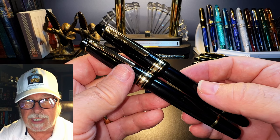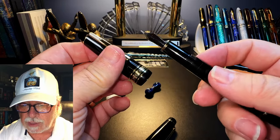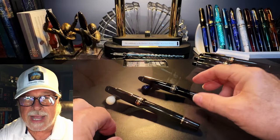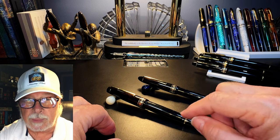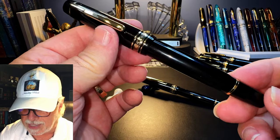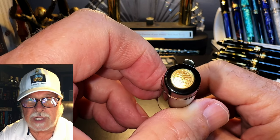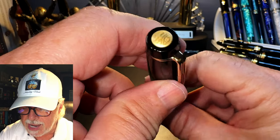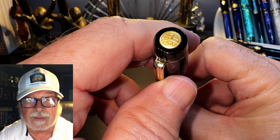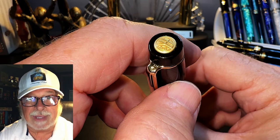Both body shapes are available with either clear ink windows or ones with slots. I got the 14 karat gold nib version in the classic cigar shape with a full clear ink window, and the flat top version with a steel nib and the slots. From the top, we see the flat finial with a gold-colored medallion that has a logo made from a Chinese character I can't decipher, and the year 2013. I have no idea what the 2013 means — it certainly isn't the year of Wingsong's founding, and this is a relatively new model.